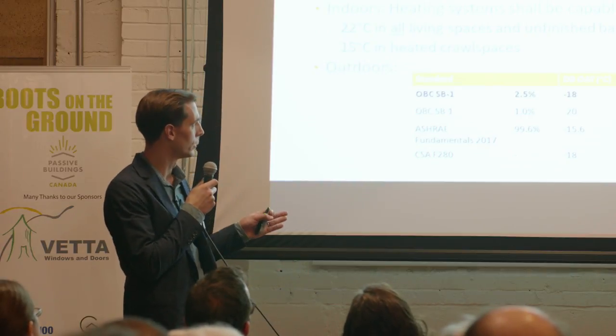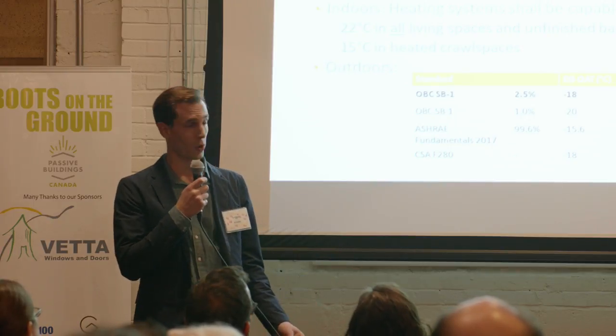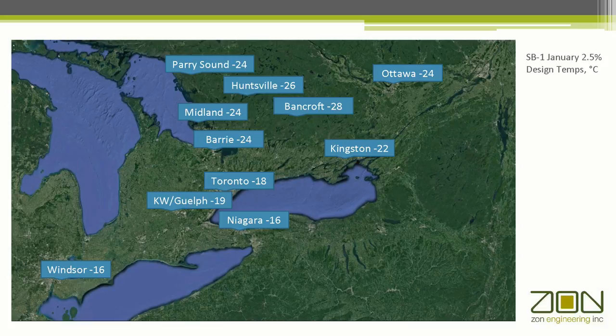Getting back to the subject — how are loads determined? It might seem like splitting hairs to focus on the design temperature, but with a technology like air source heat pumps, where performance and capacity fall off as the temperature drops, it's worth considering what we're actually required to provide by code. Part 9 is explicit that we need to size systems for the 2.5% design temperature, which for Ontario is minus 18, while maintaining 22 inside. This is the 2.5% design temperature for southern Ontario — there's kind of an imaginary line across Highway 9, and everything below that is warmer than minus 20. Designing a system in Bancroft or Ottawa is going to be different than designing it in Windsor.